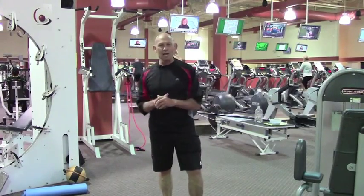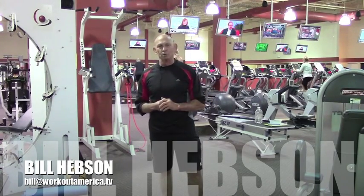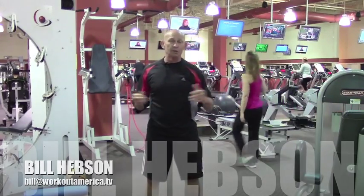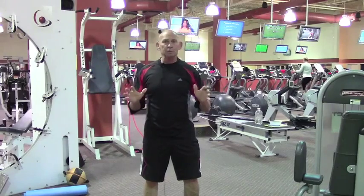Hey guys, Bill Hebsen from Workout America TV, and we're coming to you from the beautiful brand new Goals Gym in Stewart, Florida. This is where I train all my private guys on the Treasure Coast, and today we're going to talk about three-dimensional ab training.